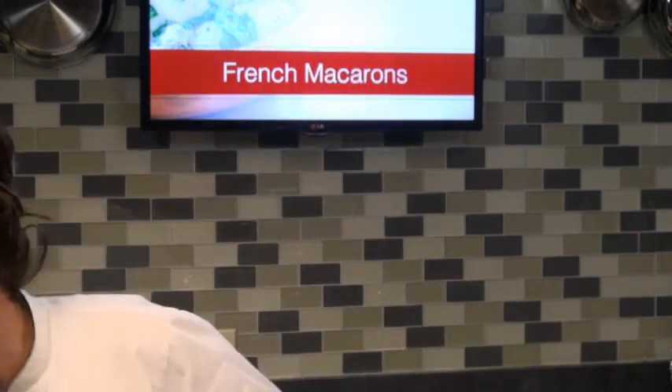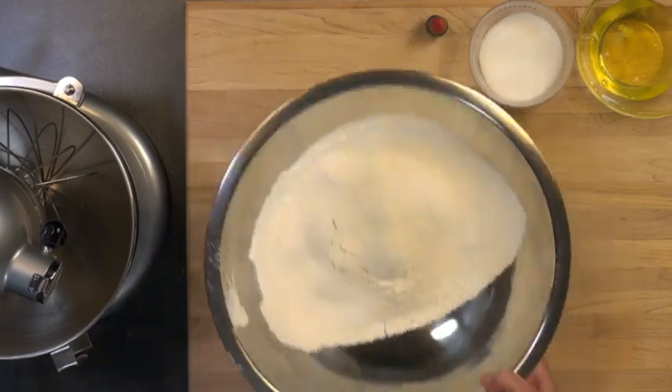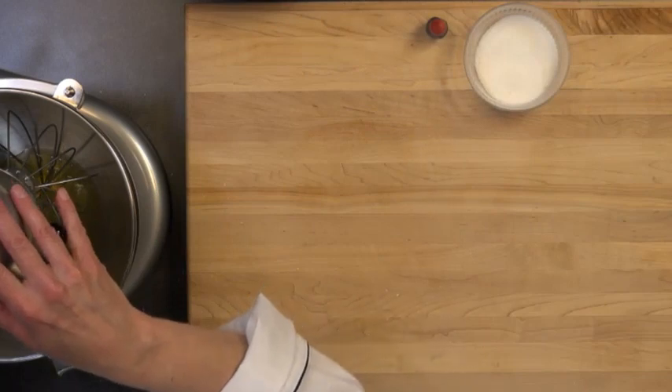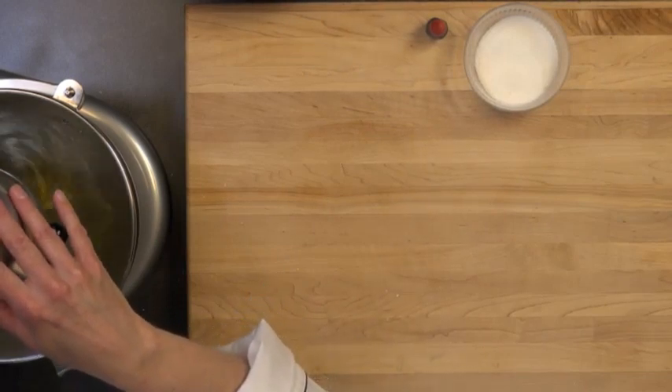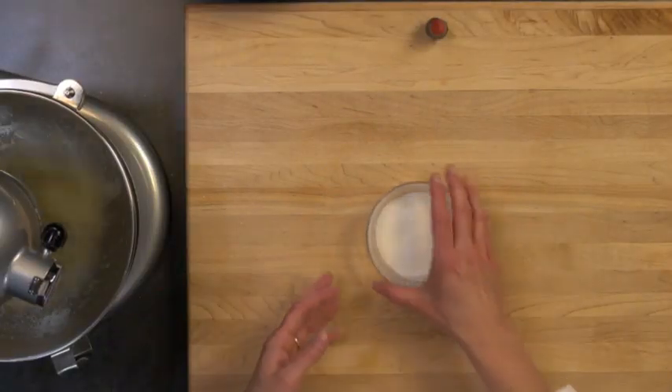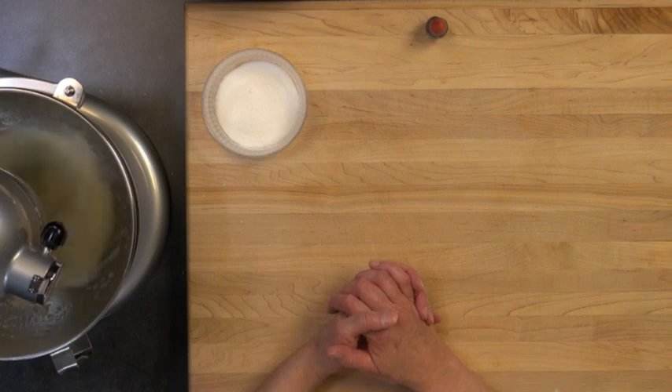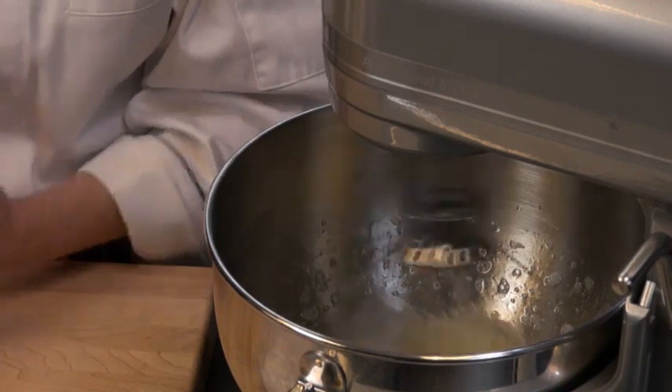Once you get the hang of this, you'll see how simple the recipe is. You're just going to make your mixture, pipe them out, and bake them at a low temperature. Now we're going to set this mixture aside and go ahead and whip our egg whites. We'll whip them to a soft peak, then add our granulated sugar and whip to a firm peak, and then fold them right into our confectioners sugar and almond mixture. There's really not a lot of sugar — only about 1.6 ounces added to the egg whites. It's not super sweet, but just enough sweetness and it helps with the crust on top.